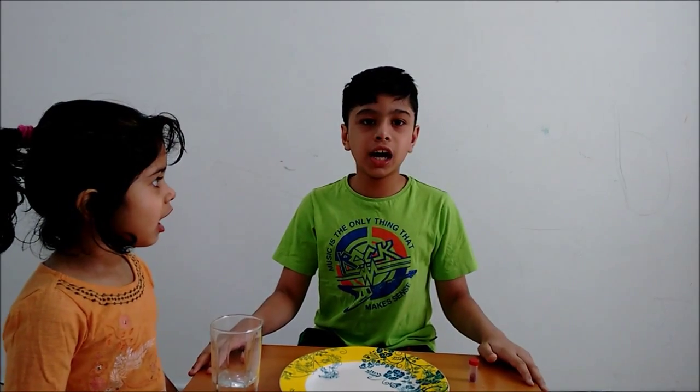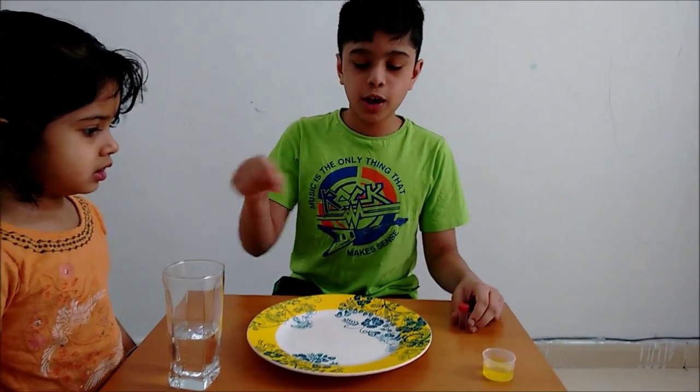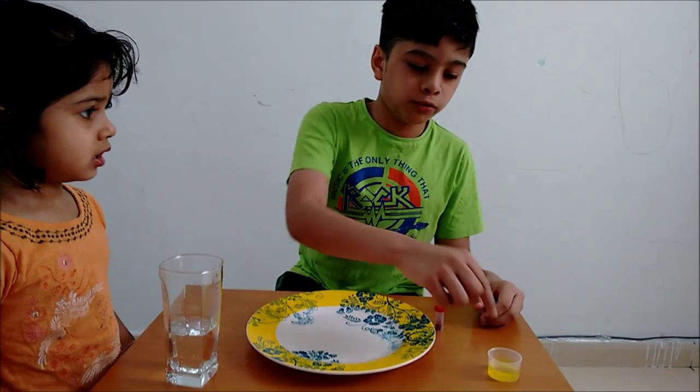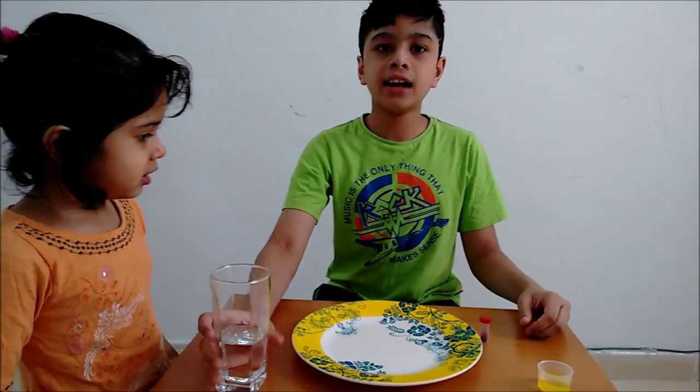Today, we will be doing a science experiment. All you need for this experiment is a plate, glitter, one drop of dishwashing liquid and some water.